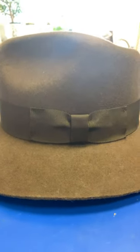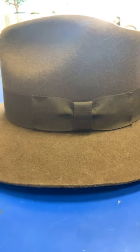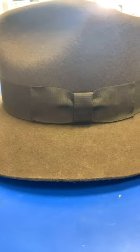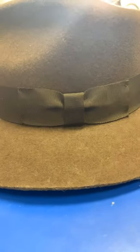That concludes our review video. I want you to vote down in the comments: should I do a review on the 500th issue Batman comic - not like the actual 500th, but one of them - and also my Funko Pop collection?